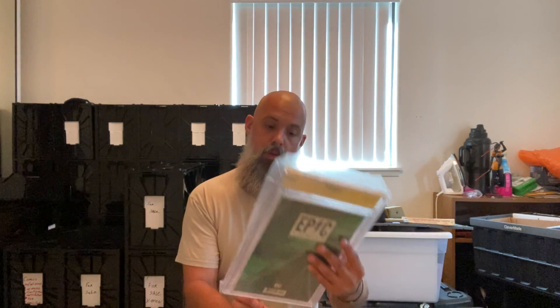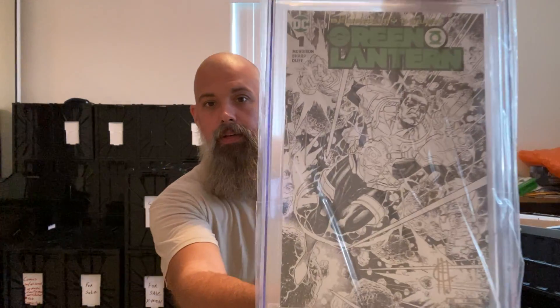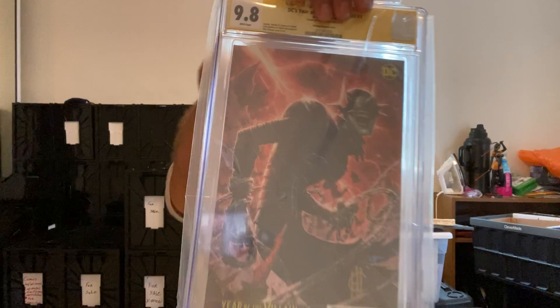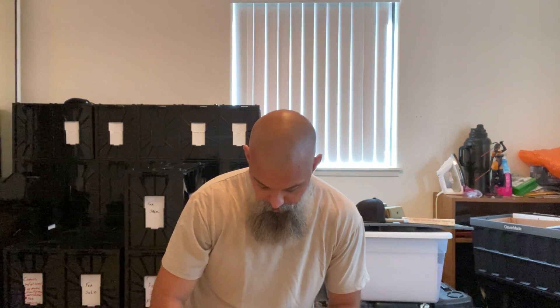Check this out — Green Lantern number one, issued January 2019, and it was signed by artist Jim Cheung. It's really beautiful, actually gorgeous. And I got a 9.8 — that means I took really good care of the comic before I sent it off, which is very hard to do when you know you're a reader. DC's Year of the Villain Special number one, also signed by Jim Cheung, featuring the Batman Who Laughs. I love it.